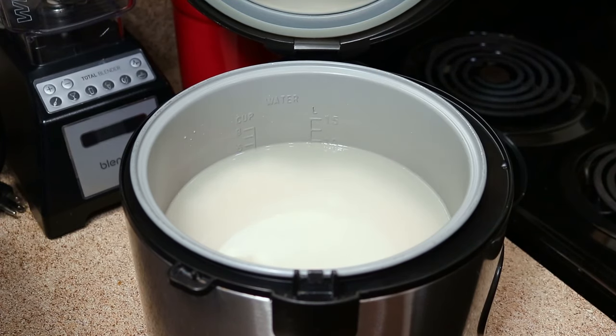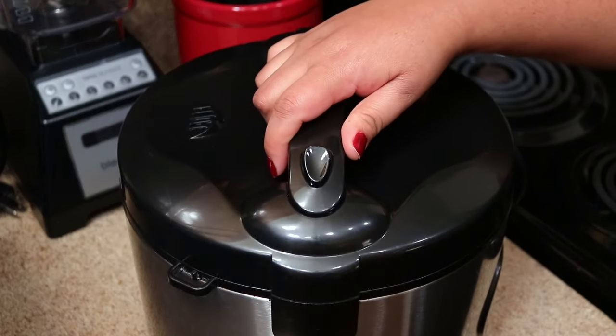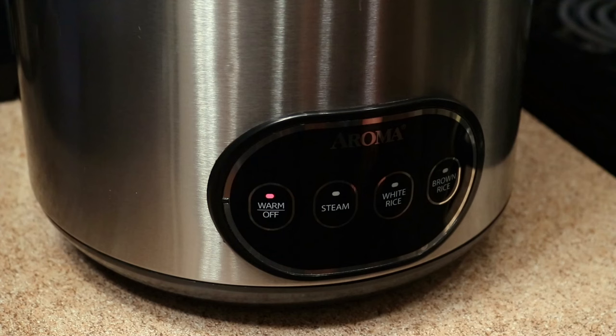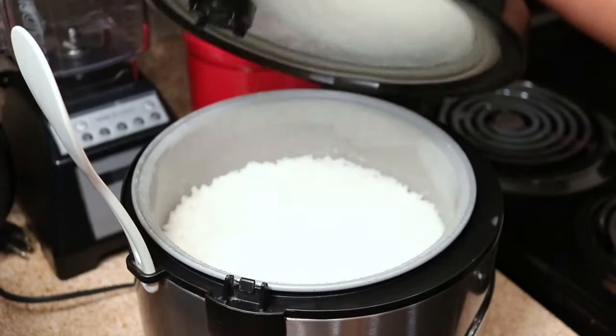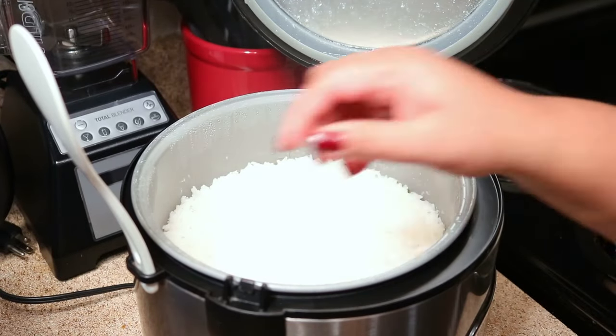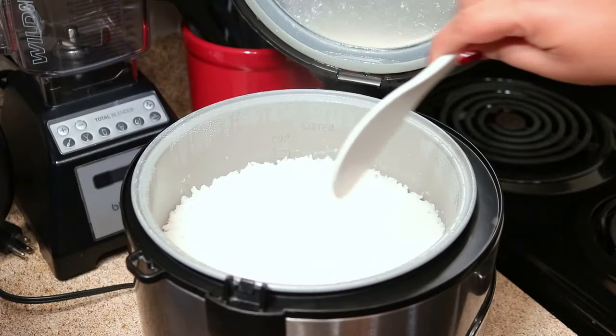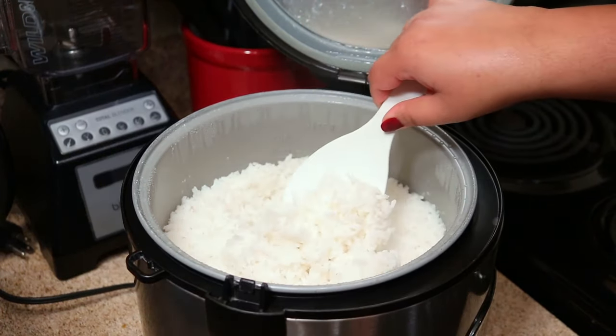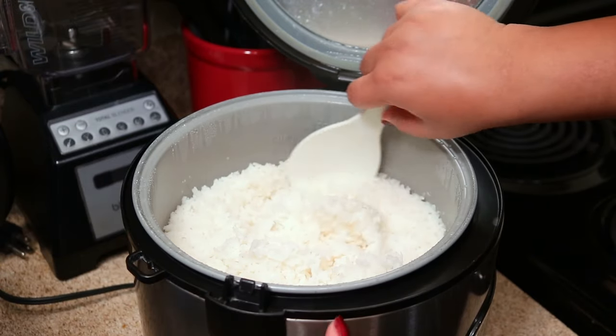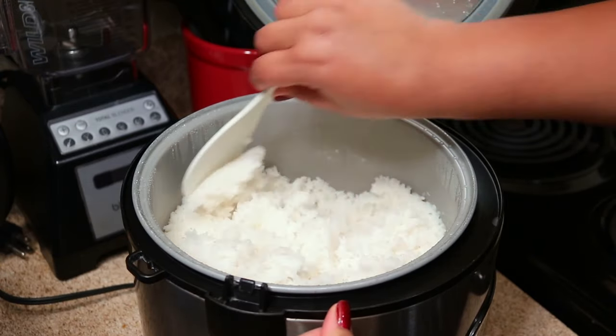All you have to do now is cover the pot and put it on your white rice setting, and that's it — just let the pot do its thing. Well, there you go, perfect rice all the time! I can't remember the last time I cooked rice on the stove. I've had this rice pot forever and it's still going strong, and I use it a lot.